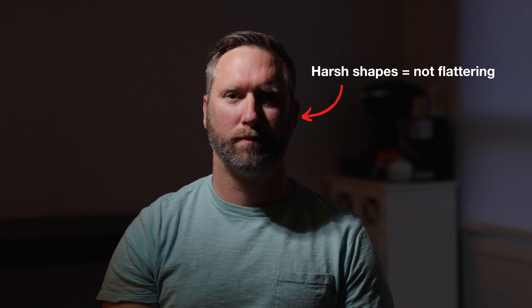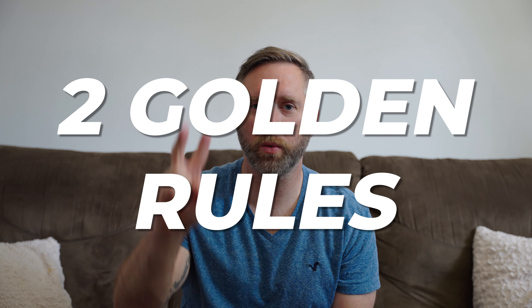When lighting a subject, our job is to produce soft, flattering light that wraps around the face and produces a subtle gradient. The opposite of that would be hard, dark shadows that produce sharp lines and contrasty shapes on the face. So to achieve that nice soft look, we must remember these two golden rules.